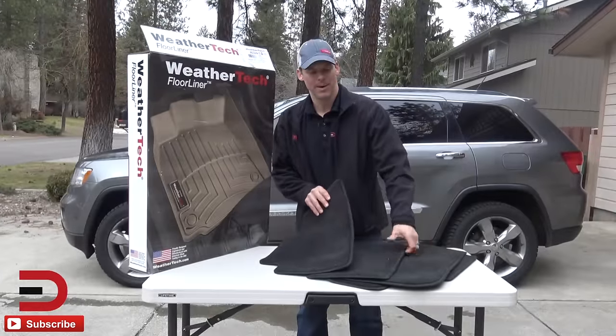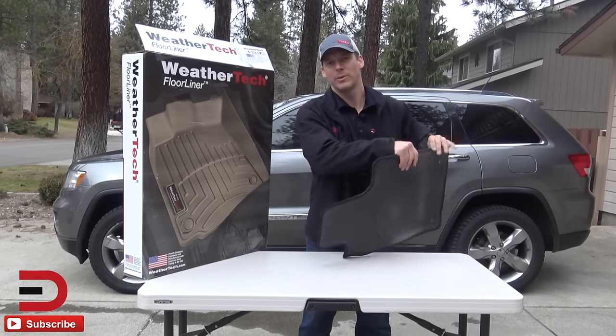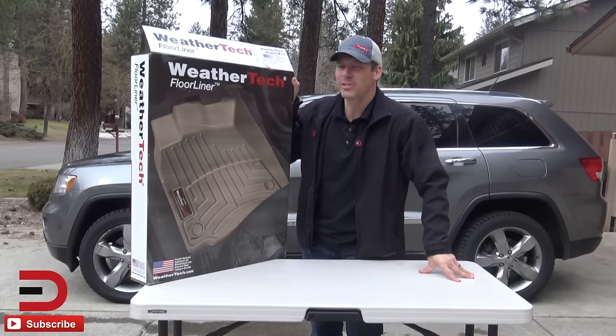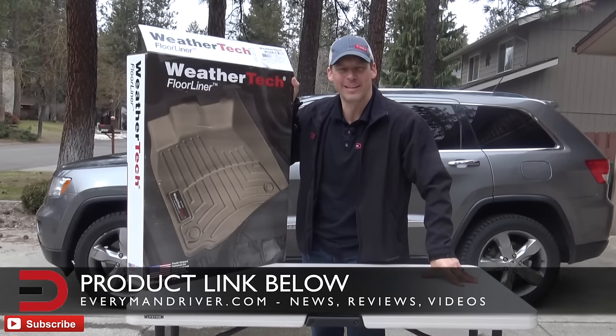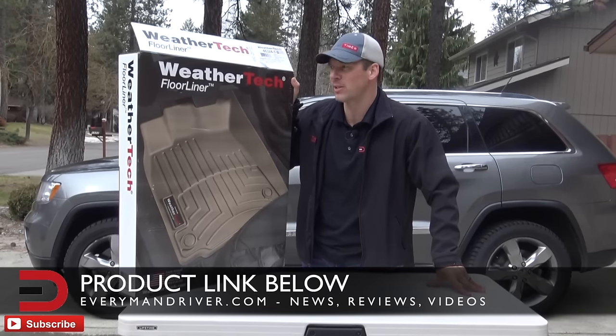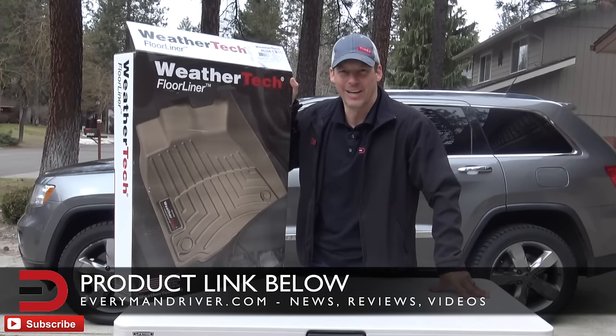It is officially goodbye to the old Jeep factory floor mats and hello to a high-quality WeatherTech floor liner for the Erickson family. Thanks so much for watching. I'll have a link in the description below if you're interested in this particular product. Until next time, I'm Dave Erickson. Thanks so much for watching. Adios.